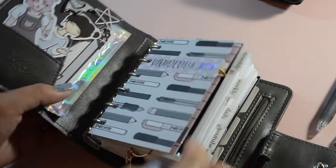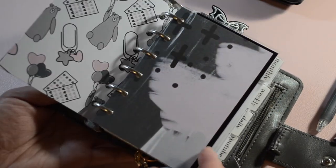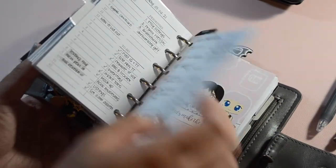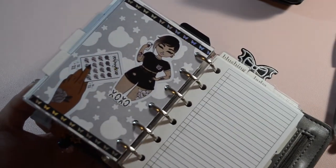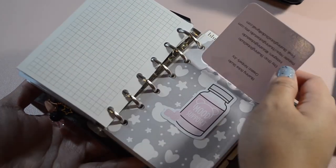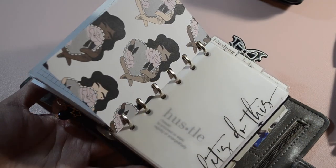And here we go — this is the final flip through. I love how all these pages turned out. In fact, I added a few more cute pieces that I didn't get to film. I'm so glad I got to revamp my planner with these awesome goodies from the Honeybee Shop. If you like watching this kind of stuff, please subscribe to my channel if you haven't done so already. Thanks for watching, see you in the next video — bye!